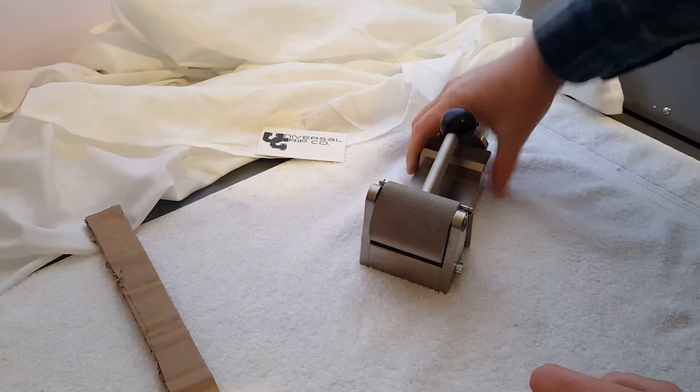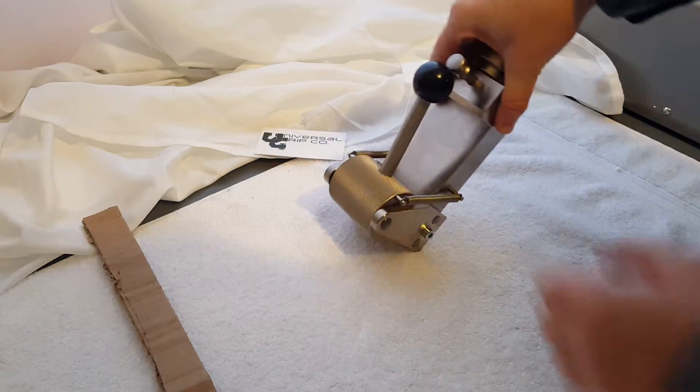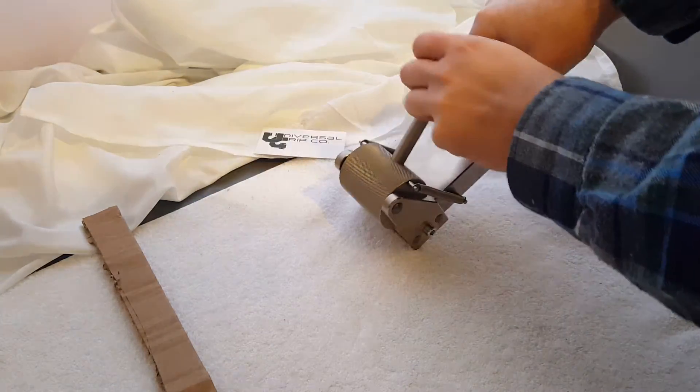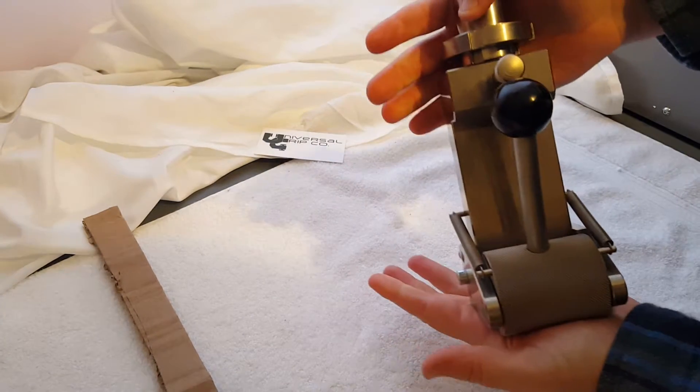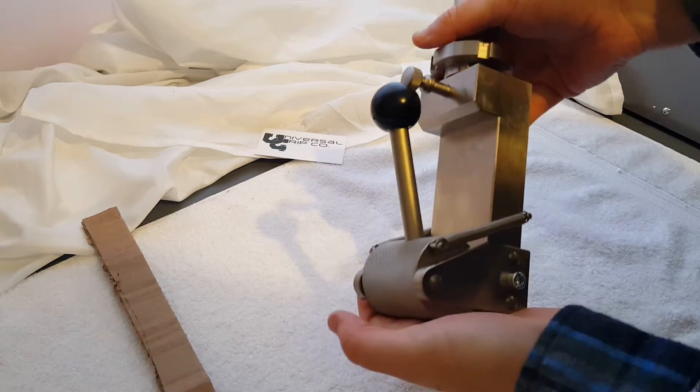This is a great all-around grip. It's easy to use — it's a quick mechanism to insert samples, which is why a lot of people like it. This one is rated to 10kN again, a little over 2,000 pounds.